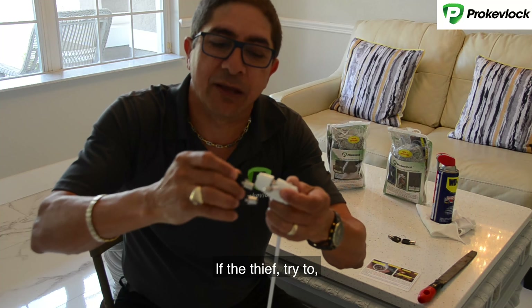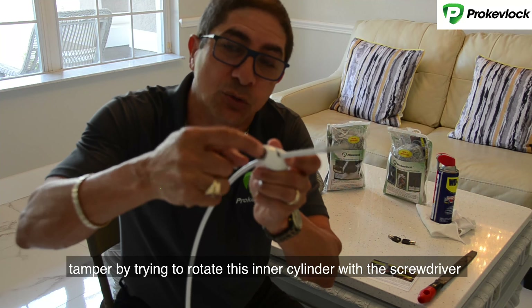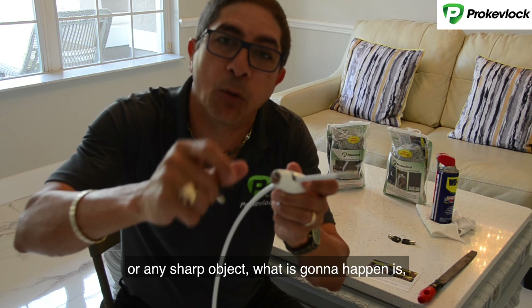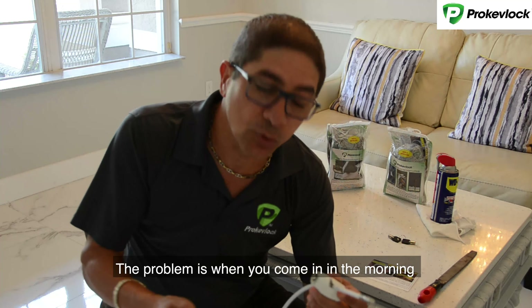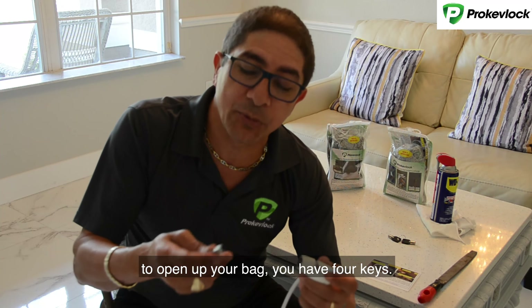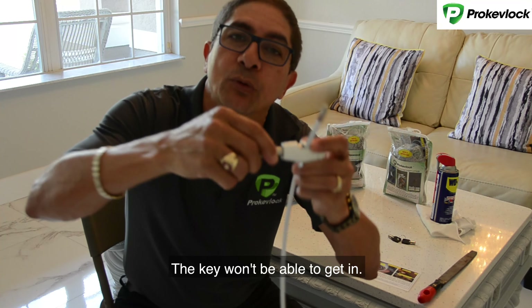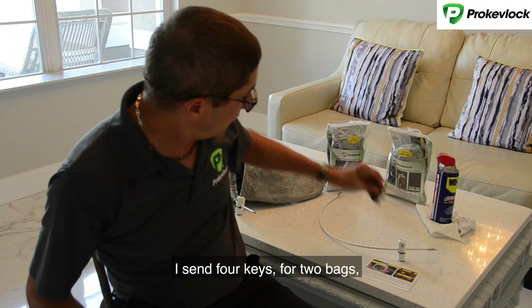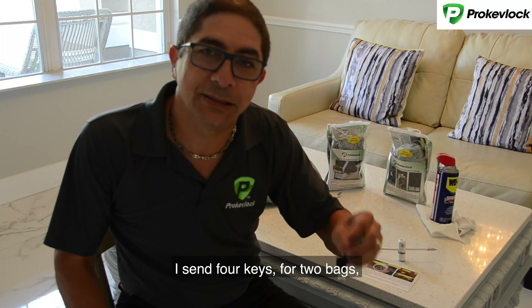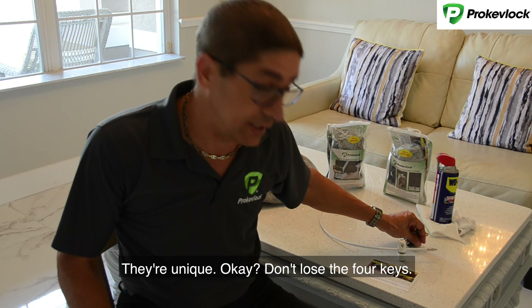If the thief tries to tamper by trying to rotate the inner cylinder with a screwdriver or any sharp object, what is going to happen is it's going to lock because he will not be able to rotate. The problem is when you come in the morning to open your bag — you have four keys — the key won't be able to get in. I send four keys for two bags; four keys open one of the lags. They're unique, so don't lose the four keys.